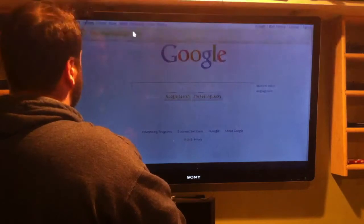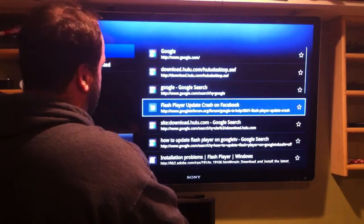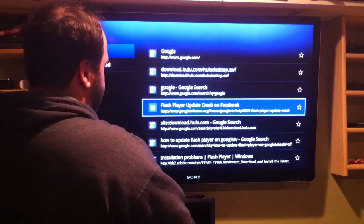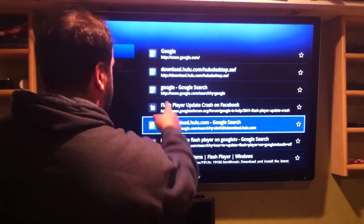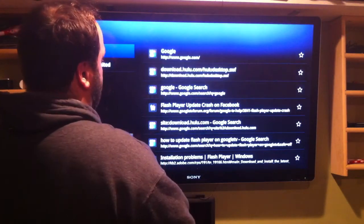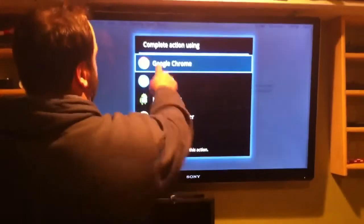If I go to History and I click on History and go to the site, the URL that you should put in is download.hulu.com — Hulu Desktop. I'll put it in the description.